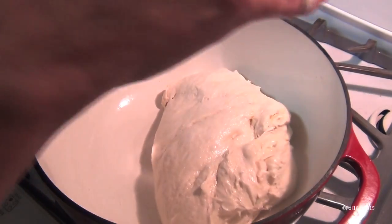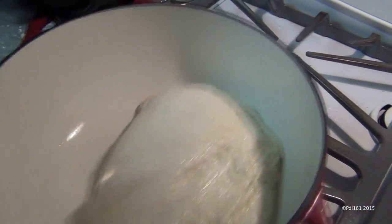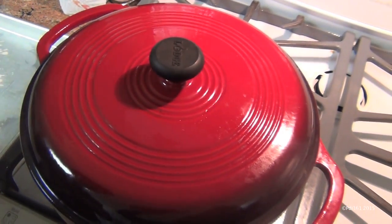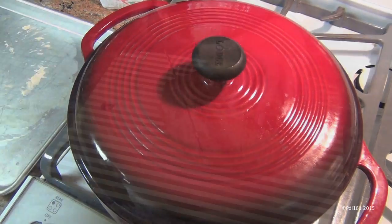The pot's out of the oven — it's very hot, so be careful. Just throw your bread on there. If you see that it's uneven, just shake it up; it'll even itself out. Put the lid back on and put it in the oven for 30 minutes. Then take the lid off and let it cook for an additional 15 minutes without the lid until it's nice and brown.